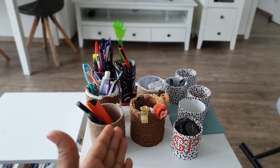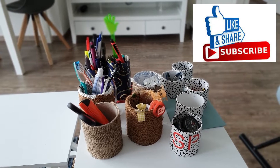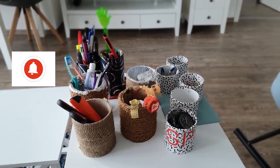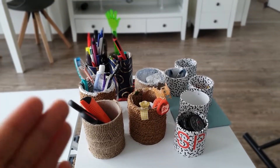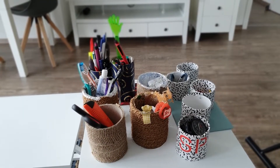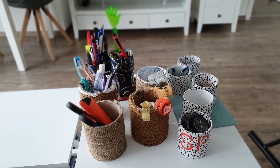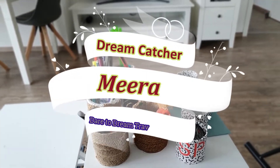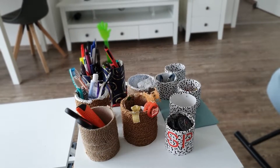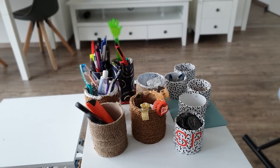If you like this DIY idea, hit the like button and subscribe to my channel. Don't forget to hit the bell button so you get a notification for every new video. Also, encourage your children to make such things from waste so they learn creativity. It will help keep them occupied during this lockdown time. Keep watching Dreamcatcher Meera — see you in the next video. Till then, goodbye and namaste.